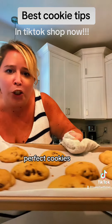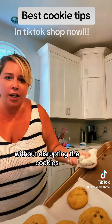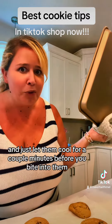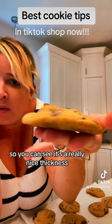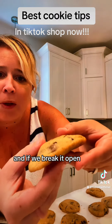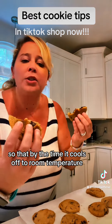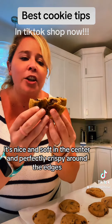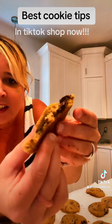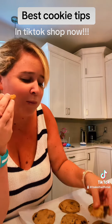Look at these perfect cookies. As soon as they come out of the oven, without disrupting them, remove the hot sheet pan to stop the baking process, and let them cool for a couple minutes before biting in. You can see it's a really nice thickness — the edges are more golden brown than the top. If we break it open, it's still soft. The trick is to under-bake by one minute so that by the time it cools to room temperature, it's nice and soft in the center and perfectly crispy around the edges. This is the perfect cookie.